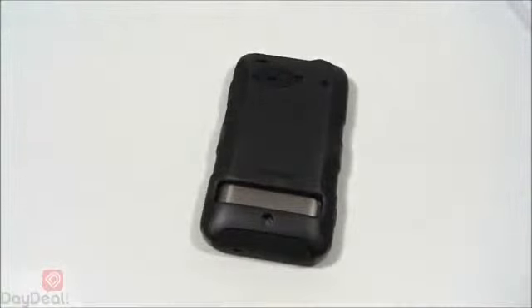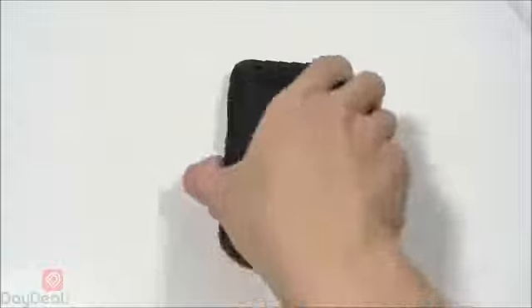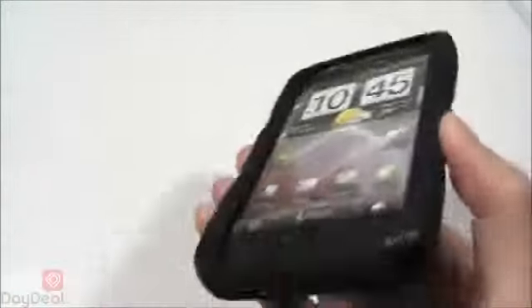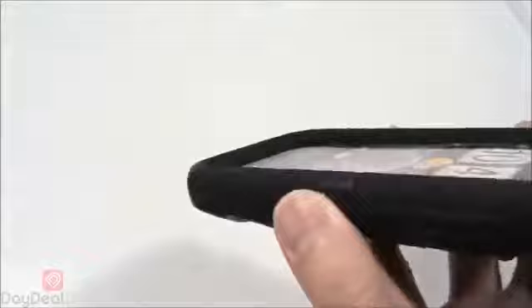Should you drop your phone from a considerable height or with significant force, your Thunderbolt should be fine — we see no issues with damage as long as the lip catches the impact first. Very thick, very hardy.